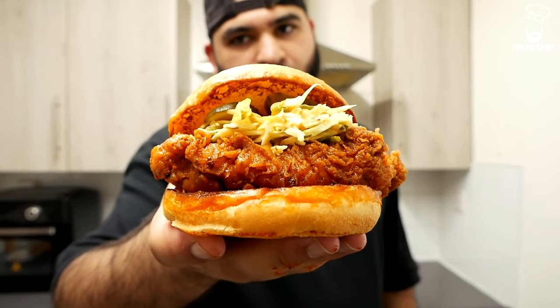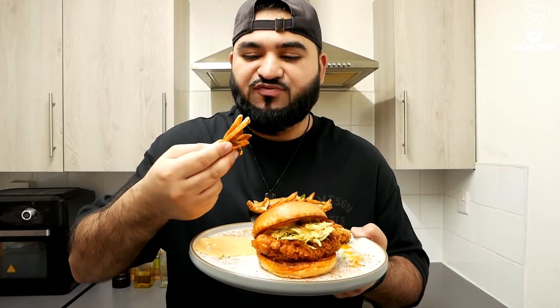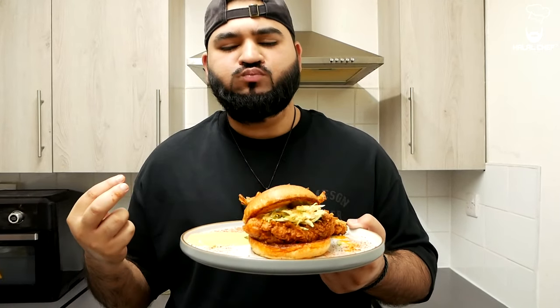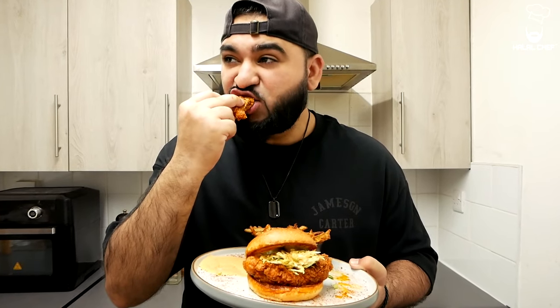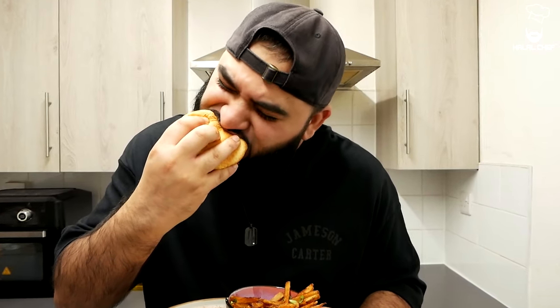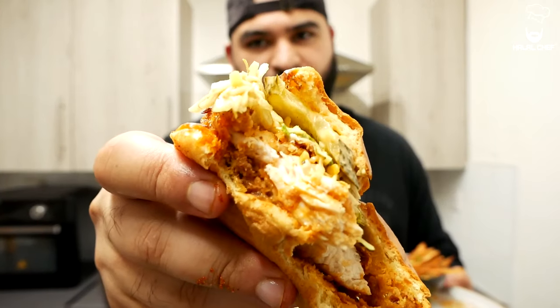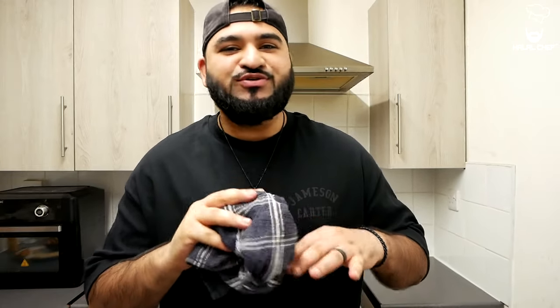I'm gonna try this — it looks amazing. Wow, that is so, so delicious! Let's try some of these fries. One word: mouth-watering. The seasoning is absolutely perfect and the buffalo ranch sauce is one of the best sauces ever. Let's take a bite of this Nashville hot chicken sandwich — look at that! The Nashville hot chicken with some zesty coleslaw is just another level. It is so, so delicious — this Nashville hot chicken is on steroids. You guys are going to really enjoy this with your family and friends.